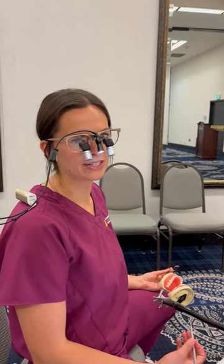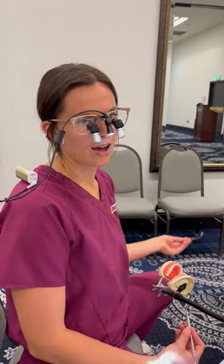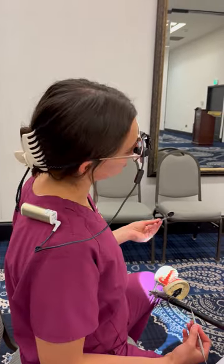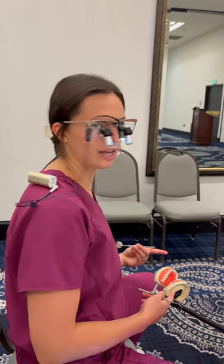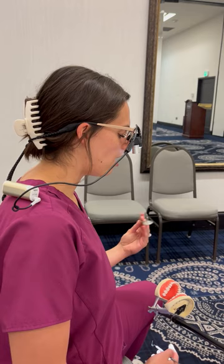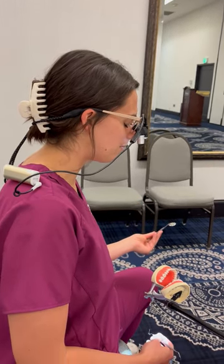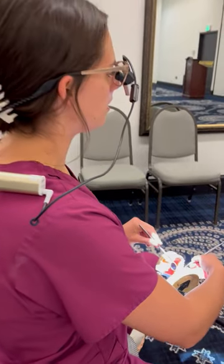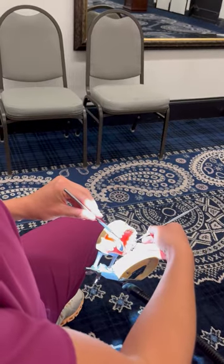When having my patient in the chair and I'm trying to work on the upper left, what I like to do in order to keep my neck from bending to the right is I will actually have the patient turn — like this mannequin — so that they are turned to the left with their chin tilted up. This way I can see directly on the linguals here of this quadrant without compromising my posture.